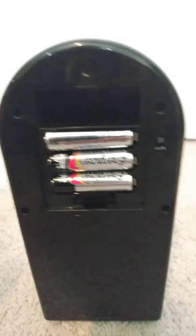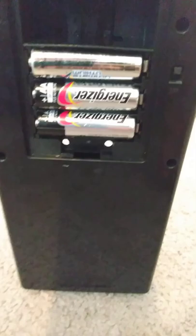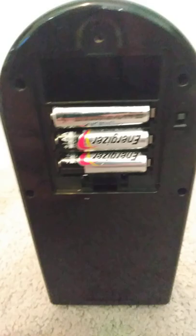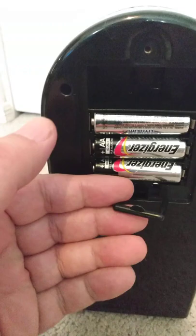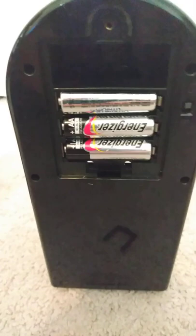It takes triple or double A batteries. Also, something that does not come with many of these clocks is this: when the clock is stopped, you put this in here. Right here is an opening, and that'll keep the pendulum firm from swinging, so you won't destroy your pendulum.